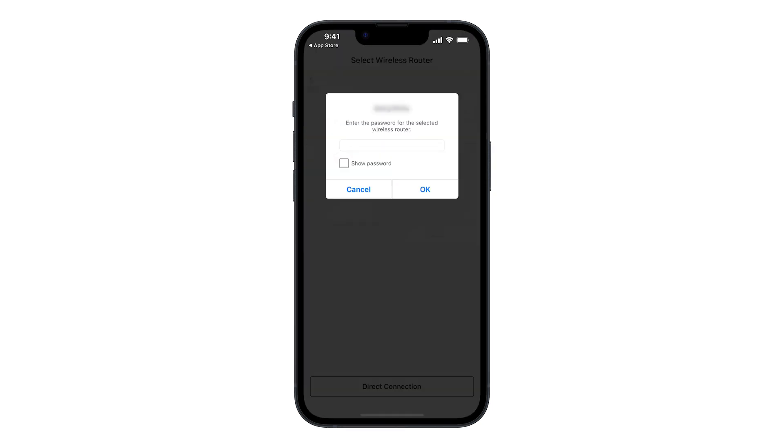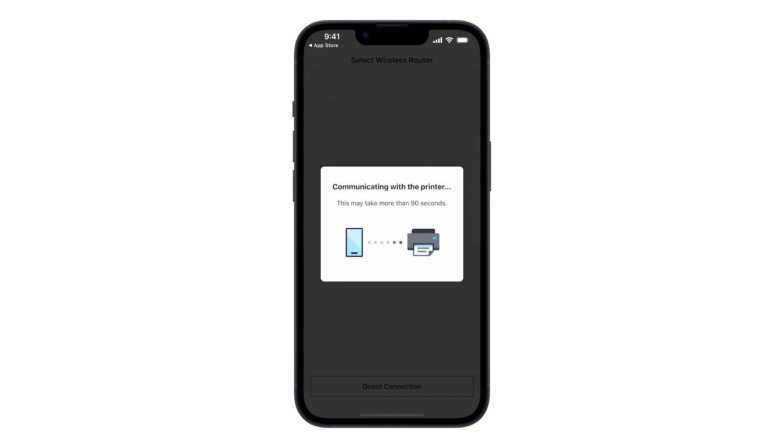You'll be asked to enter your Wi-Fi password to connect the printer to your network. Enter the password, then tap OK. The printer will now be connected; this may take a few minutes.